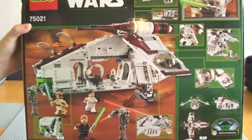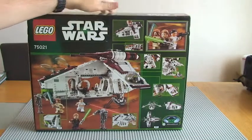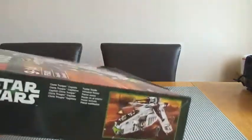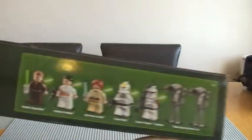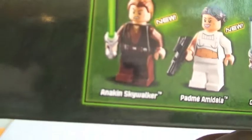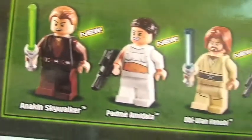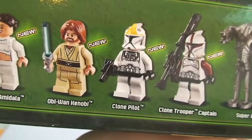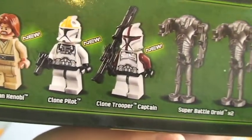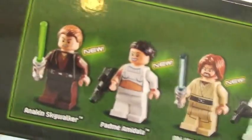I'm not going to go into loads of detail regarding the features, because I will be doing a full review of this set once it's built. You can see the sides here, and as usual we have our minifigures: Anakin, Padmé, Obi-Wan, a clone pilot, a clone trooper captain, and two super battle droids — so a good collection of minifigures in this set.